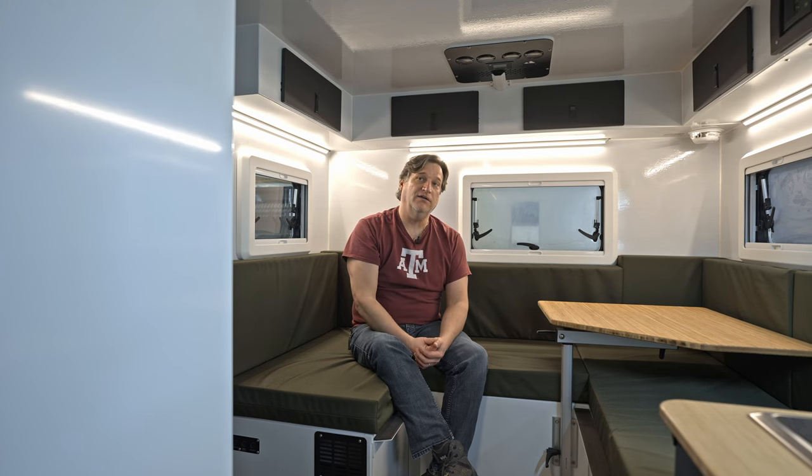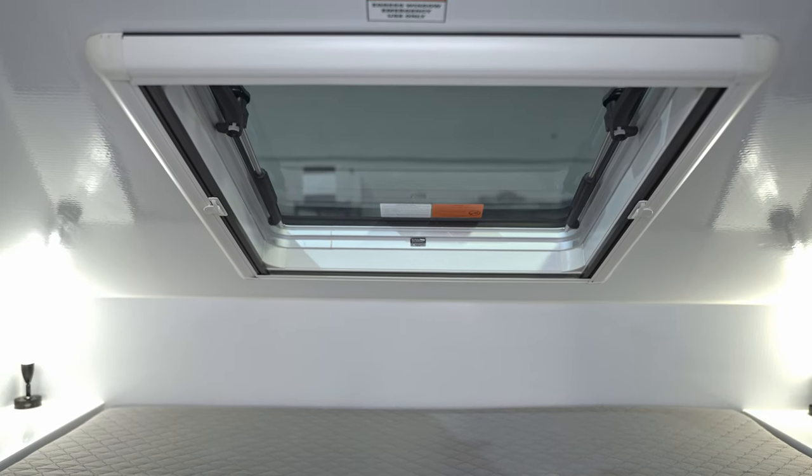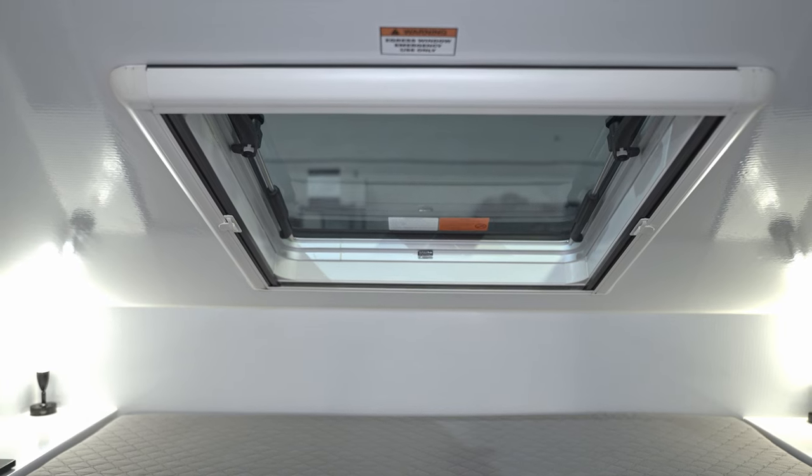Over the top of the bed, you've got a very nice escape hatch — it's a marine hatch, but you've got to have a means of escape when building campers. It's the same marine hatch that you'd find in our Summit. You've also got LED reading lights in there, a second fan over the bed with a blind shade, and an LED light as well.